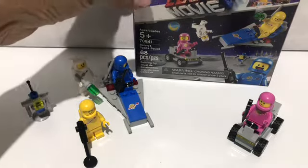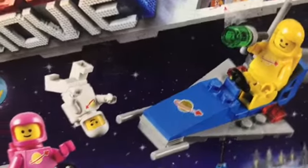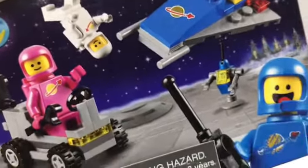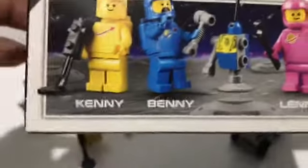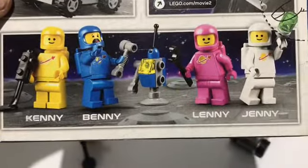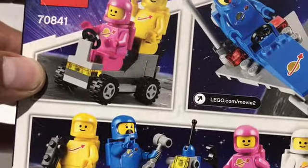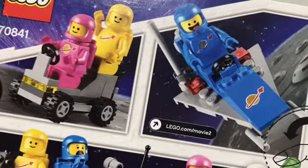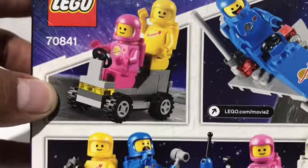Y es el escuadrón espacial de Benny. Como se puede ver aquí la caja, trae cada uno de los personajes, que son cuatro astronautas. Se puede ver aquí el nombre de cada uno: Kenny, Benny, Lenny, Jenny, y un androide. Traen también una pequeña nave espacial y un pequeño auto espacial también.